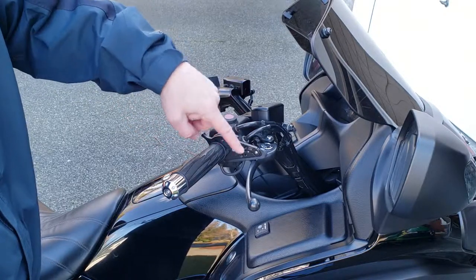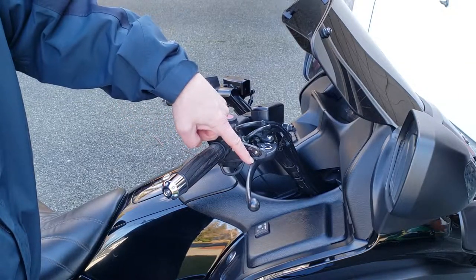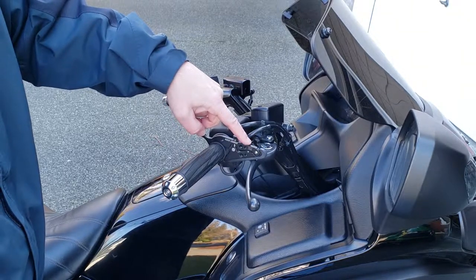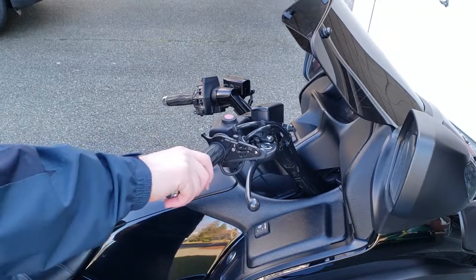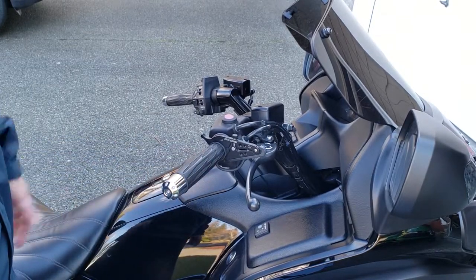This clamp basically uses your brake as a holding position. So if you want to stop or not use it anymore, you can just rotate your throttle like that and you're done.